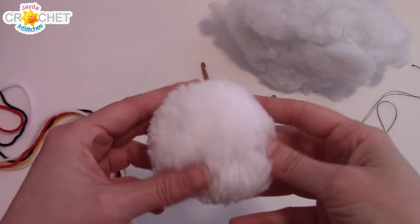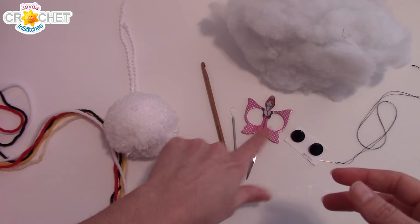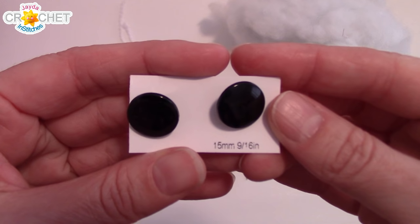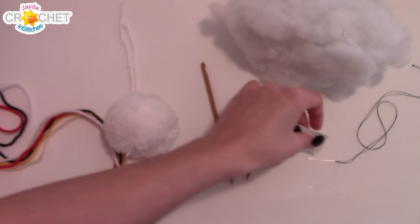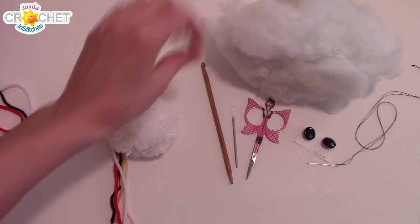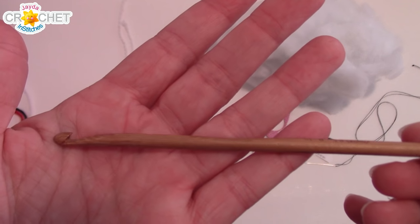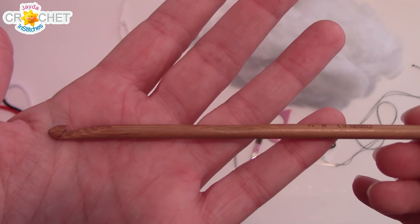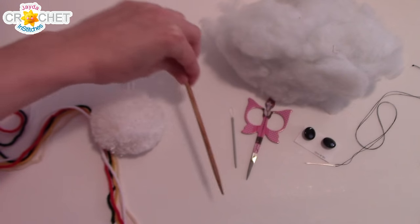You're going to want a white pom-pom — I've made myself a nice big white fluffy one for the top of the hat. You'll also need a yarn needle, a pair of scissors, a pair of black buttons for his eyes — mine are 15 millimeter in diameter, about the size of my thumbnail. You'll need a needle and thread to sew them on, some stuffing, and our hook — I'm using a five millimeter hook or an H8, so we can get a nice sized stitch without it being too gappy.